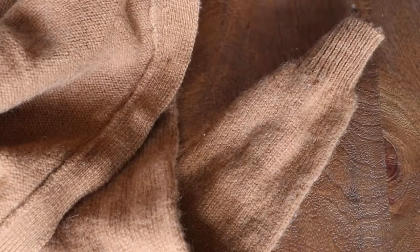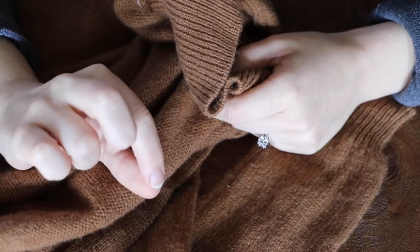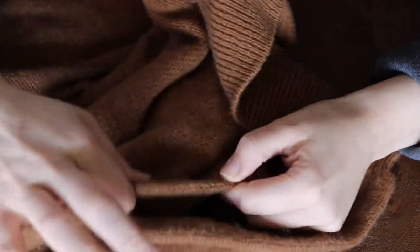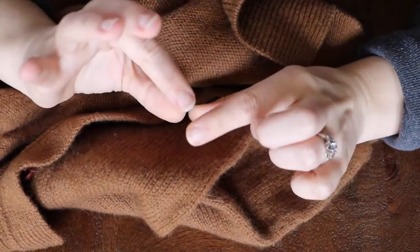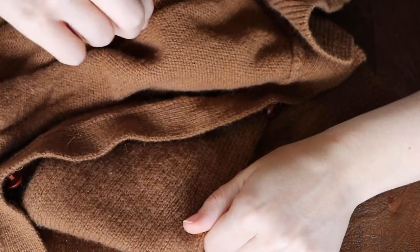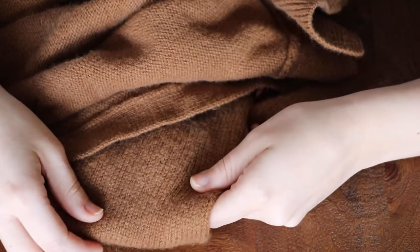The next thing I look for is yarn weight, because you don't want to unravel something so fine that it's going to be unpleasant to knit with, unless you're willing to hold multiple strands together — which can be a little bit tedious. Also, the finer the yarn the garment is made of, the harder it is to unravel because the strings will just break more easily. I would never really go any smaller than a heavy fingering weight, because any lighter than that, it gets really hard to unravel and becomes tedious to knit with.